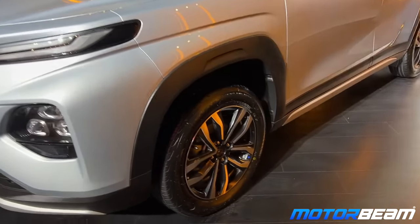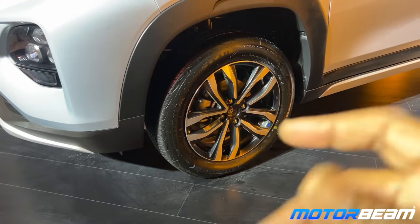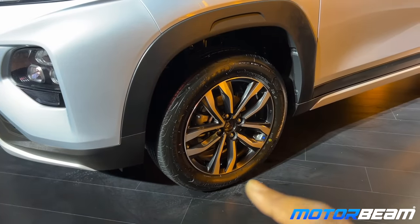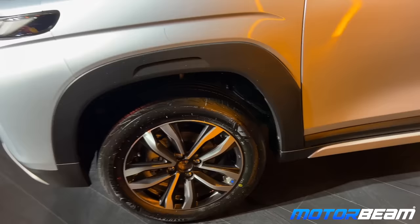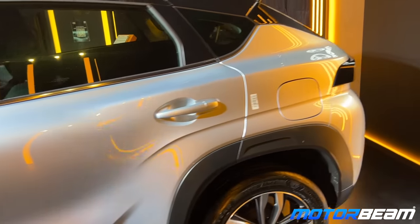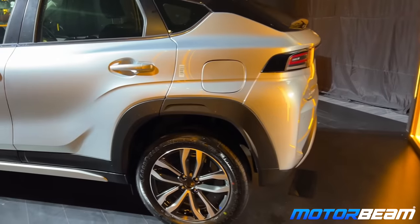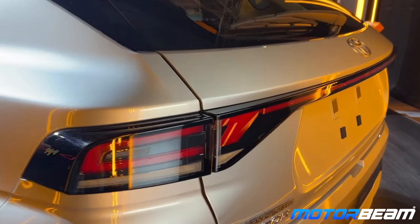Coming to the side, you'll notice the alloys are different. The Toyota logo is missing here on the wheel, but these are 16-inch alloys which are different. The Toyota logo should be on the wheel arches. The lines and everything else from the side is exactly the same as the Fronx.